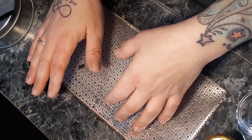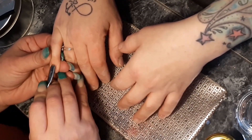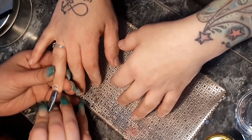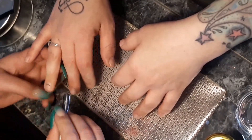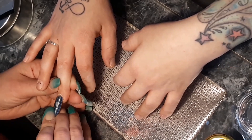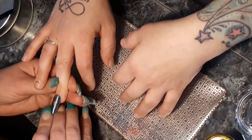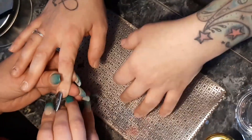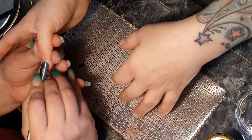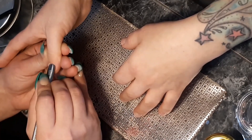Once we've done that, I go in with my cuticle pusher and push all the cuticles back, as I'm doing here. This is all in real time — it's very gentle, it's never supposed to hurt. If your client is in pain, you are doing something wrong. This should never be a painful process; it should be nothing but comfortable and cozy for your client. Always let them know to make you aware if they feel any discomfort, pain, warmth, or heat.